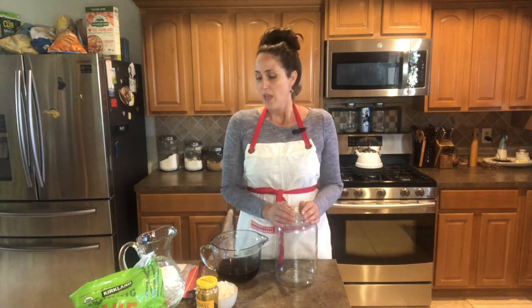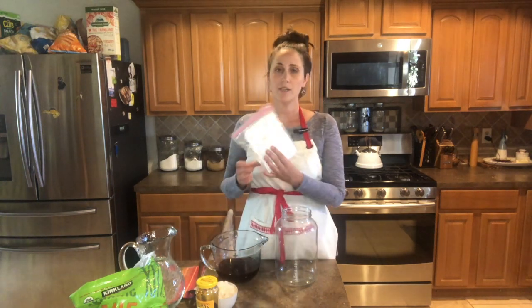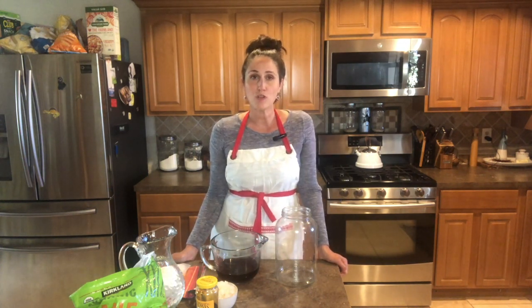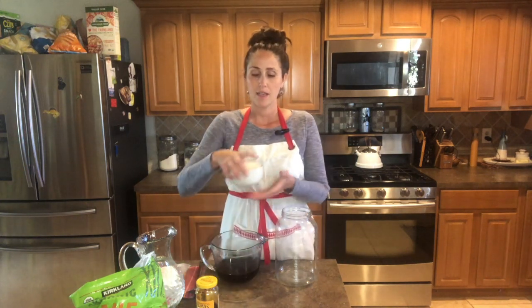It does not have a vinegary taste at all, and it gets extremely bubbly, which is my favorite part about it. I love the carbonation, especially on a hot day outside. One of my favorite things to do is come inside and have ice-cold water kefir. My water kefir grains I bought from a company called Florida Sun Kefir. You can also go to Whole Foods or Natural Grocers, and they sell them on their shelves as well.